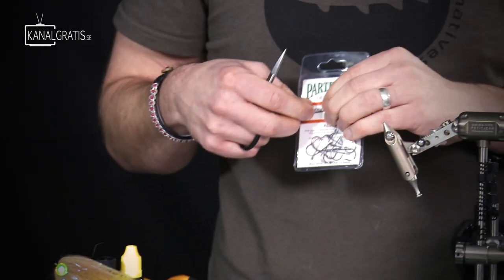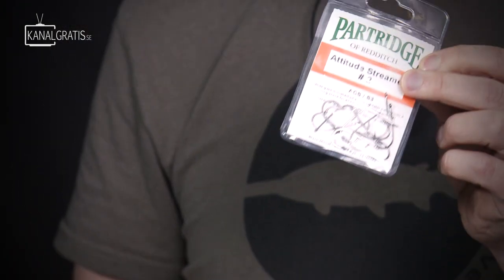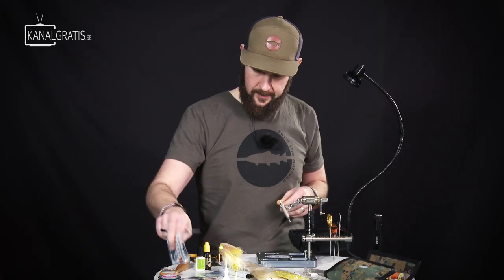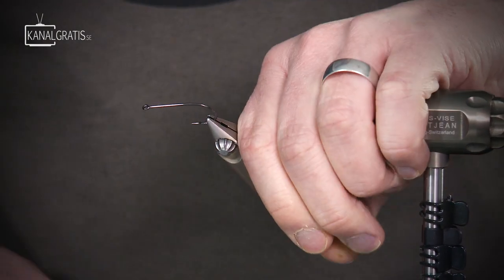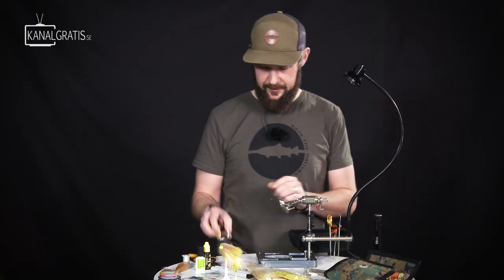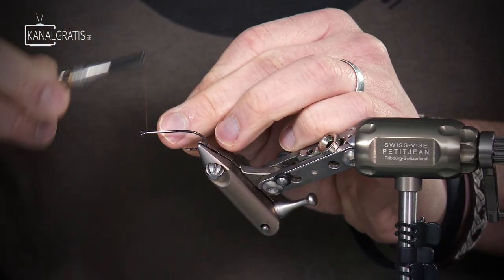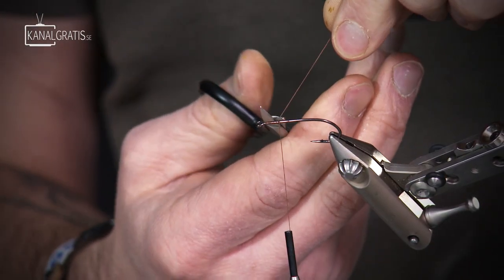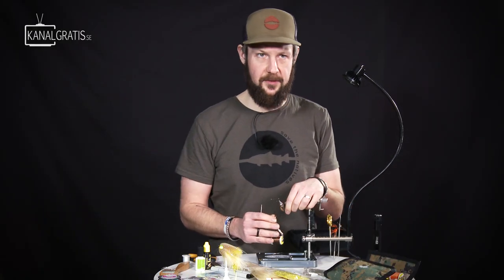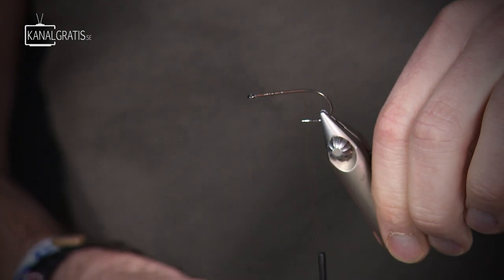Two hooks. I start with quite a small and light hook — this is the Partridge Attitude Streamer size 2. I want a lot of movement in the rear of this fly, so I don't want to use two heavy hooks. I start by tying in the thread and I'm using a UTC D140. Color doesn't really matter. It's quite a thick thread, really nice for big streamer flies.